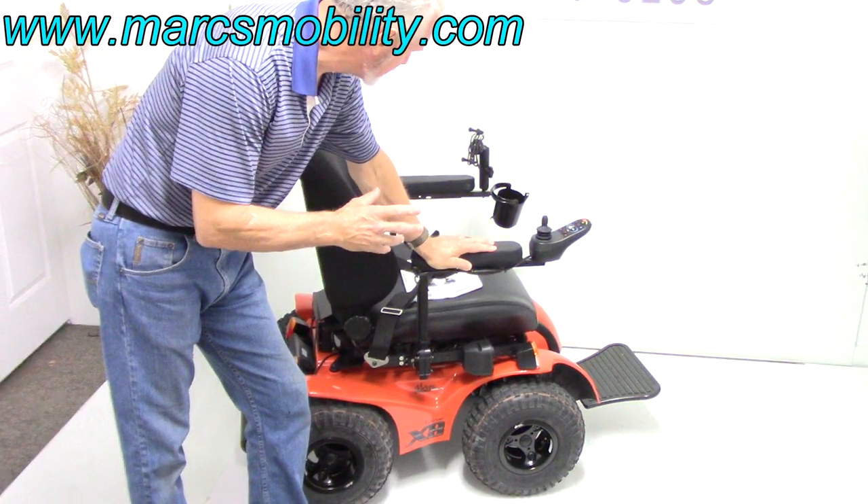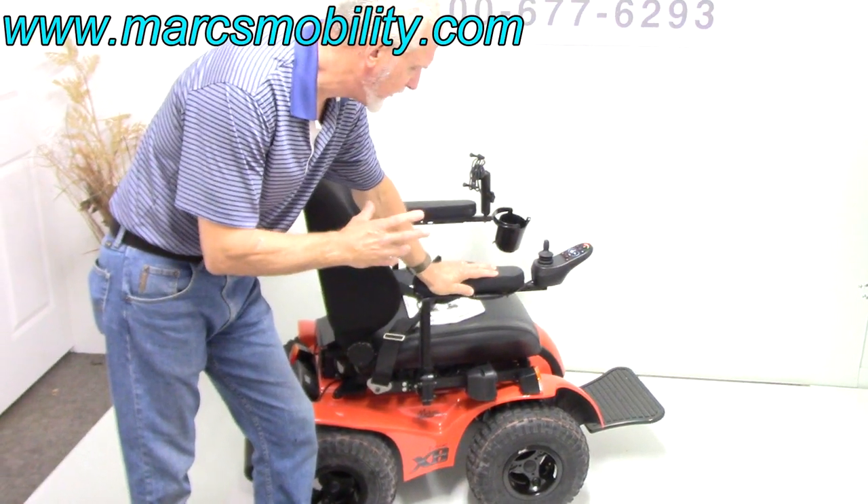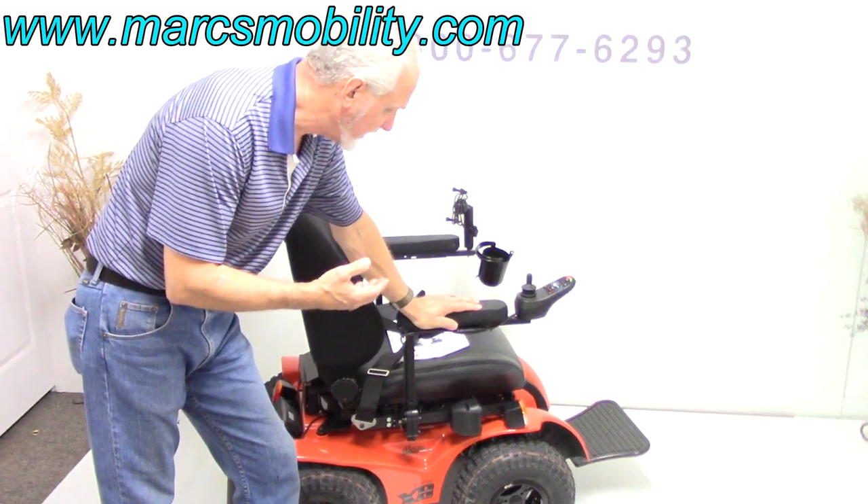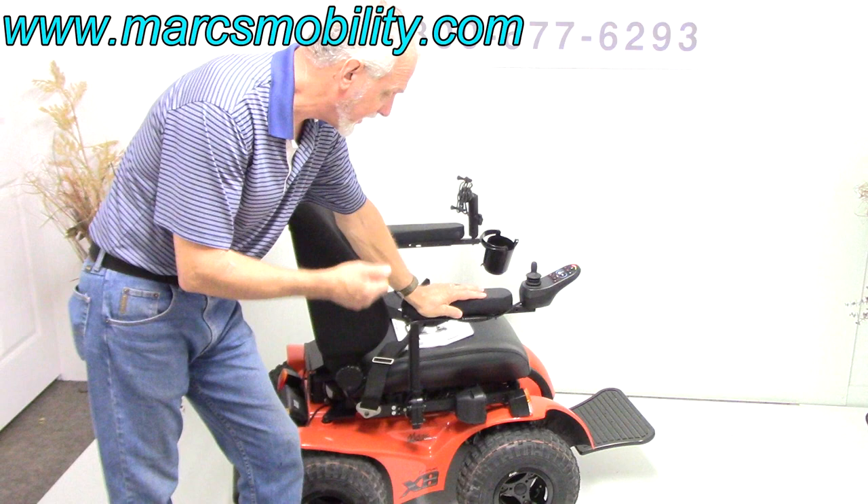This is an Xtreme 8 power chair. This power chair is only a few months old. I don't even know if it was ever used — I think it was delivered and never used. The chair is brand new.